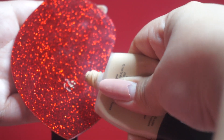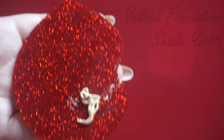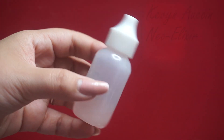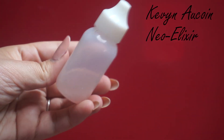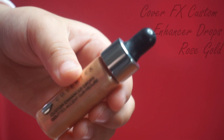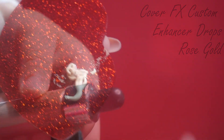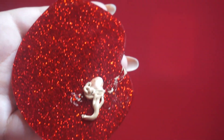We're going to kick it off with the Matte Velvet Foundation and the Kevyn Aucoin Neo Elixir Drops — the packaging for this sucks, so I had to put it in a little dropper bottle. Just add two or three drops; it helps prime and moisturize your face. Then we're adding one drop of the Cover FX Custom Enhancer Drops, which are very different from the Glitter Drops.